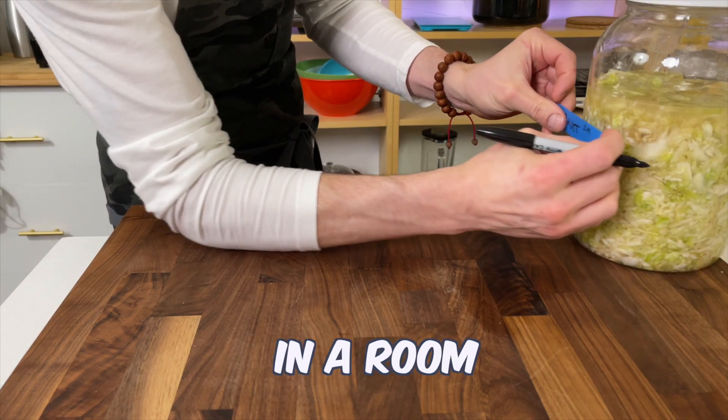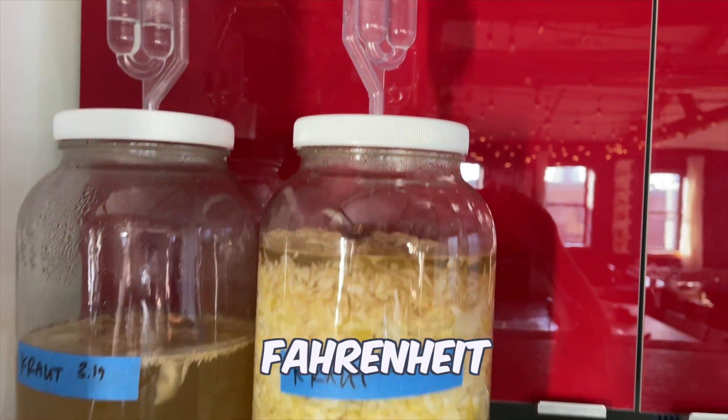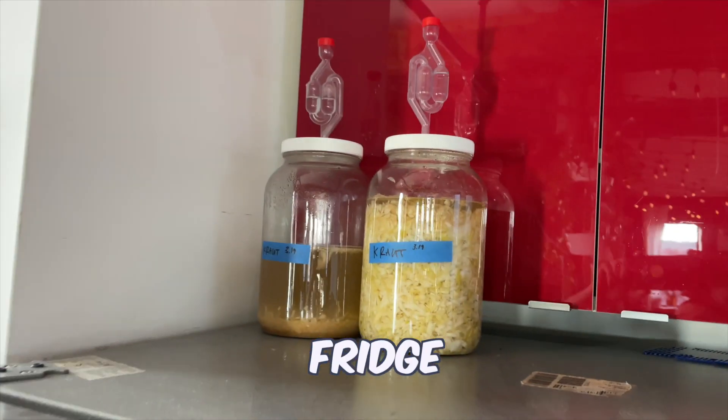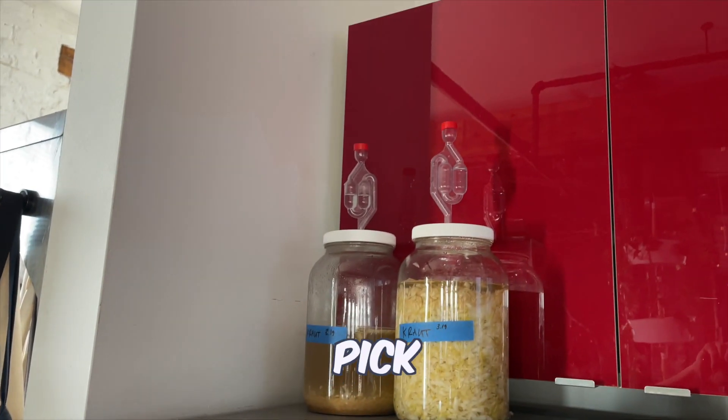Slap on a label and place in a room with a temperature of 65 to 70 degrees Fahrenheit. Also, make sure the kraut is not in direct sunlight. The top of my fridge works great, but the next spot I would pick is the kitchen cabinet.